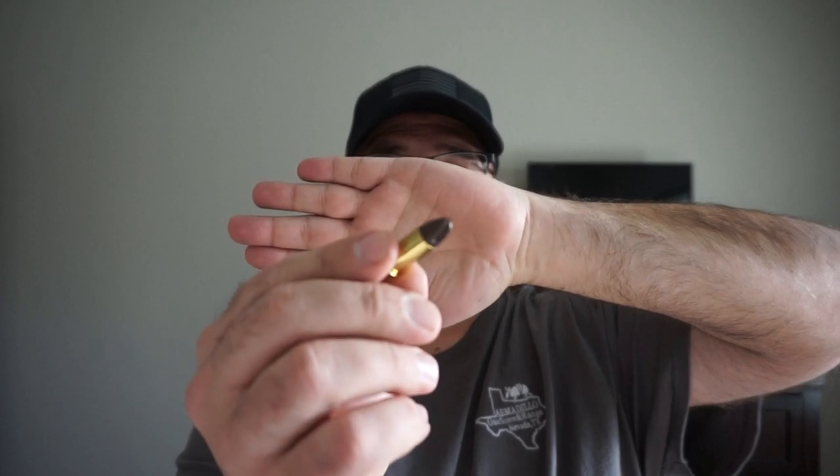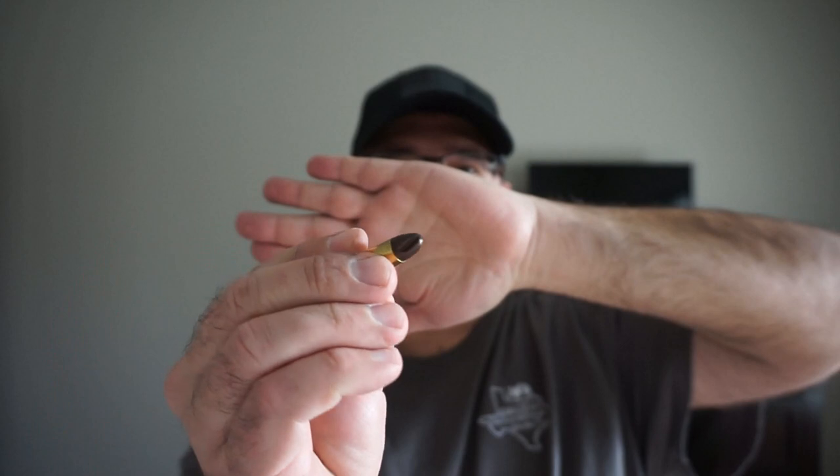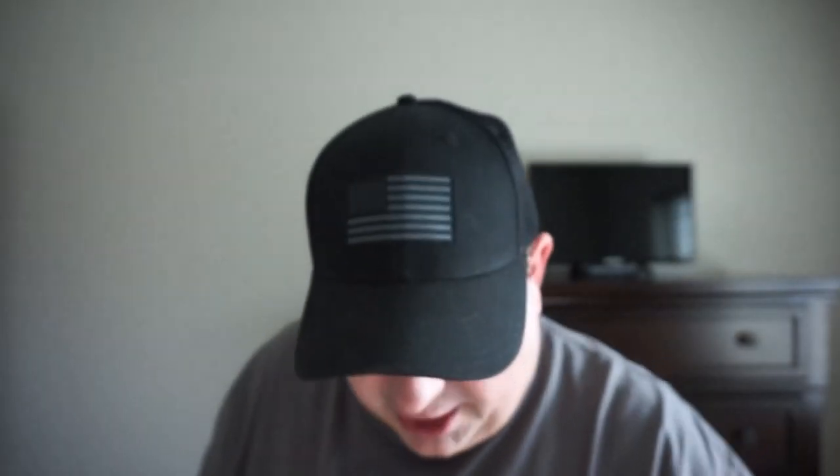I wanted to show you that Inceptor ammunition — this is what it looks like. You can see it's an interesting round — very interesting. It's 65 grains and has a unique propeller-like bullet shape. You might want to do some research on it depending on the application you want to use it for.